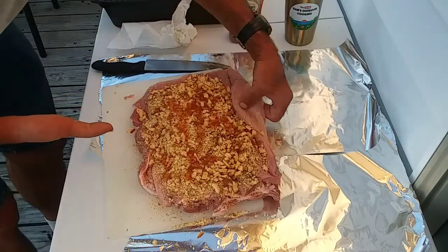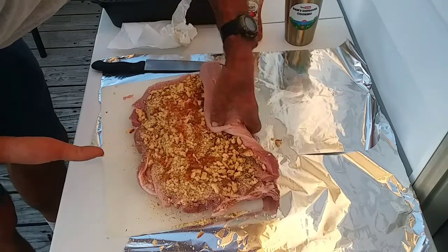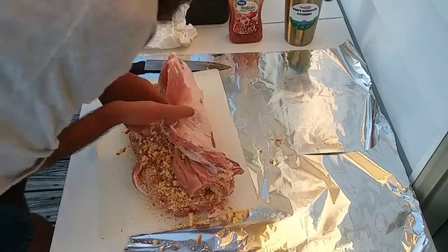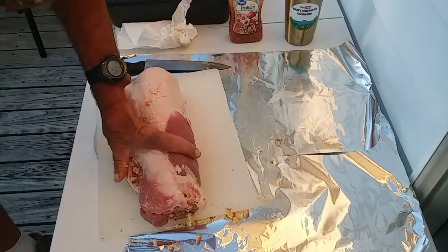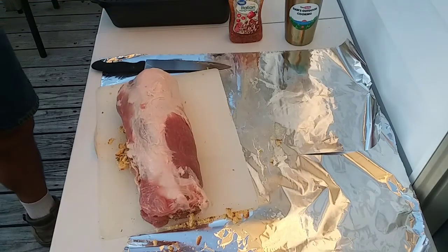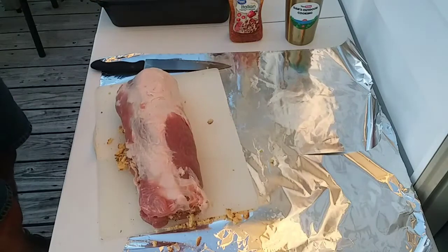Now I'm going to try to roll this back up. Unfortunately, like I said, I have those two holes right there so it's making this part a little bit hard. But there we are — that is rolled up. Give me just a second to grab my little Dutch oven that I'm going to be cooking in tonight.